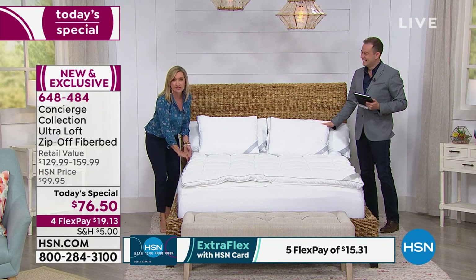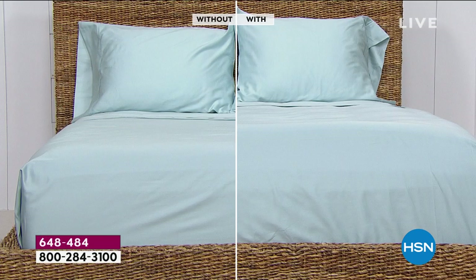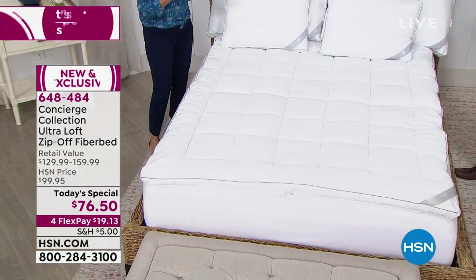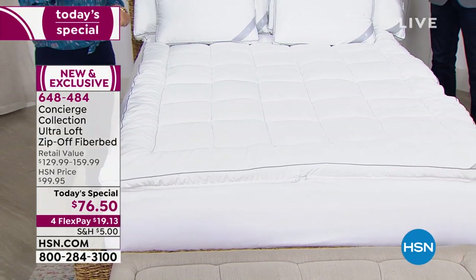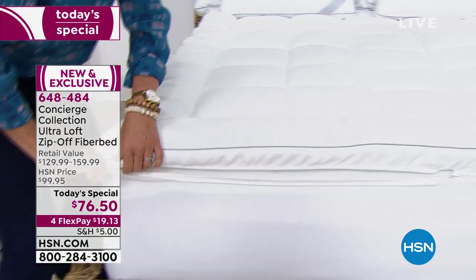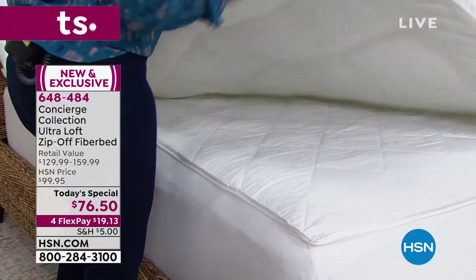I want to show you a bed with and without this fiber bed — the difference is mind-blowing. Look how much more inviting, more plush, more luxurious it looks. It looks like a bed and breakfast. It's how a bed should look. Think about that old mattress in your guest room or when you're trying to budget for a new mattress — this can make a huge difference. Fiber beds I found online, even ones that just look like the zip-off portion, had high price tags and no allergen barrier. They had straps or no straps but nothing like this.